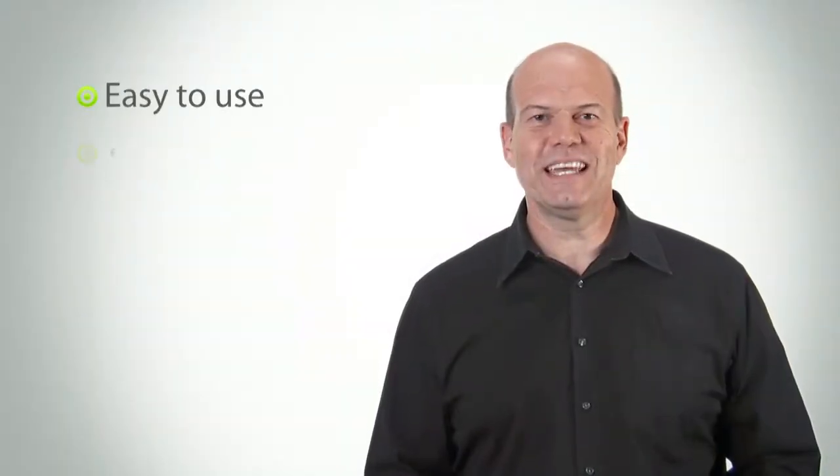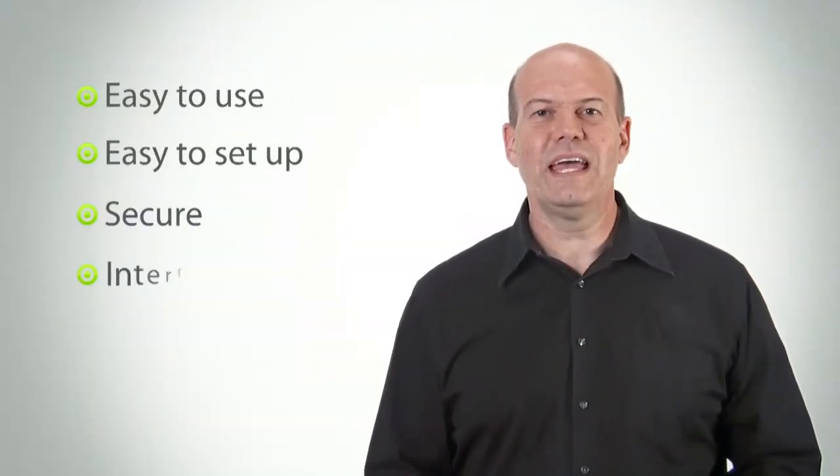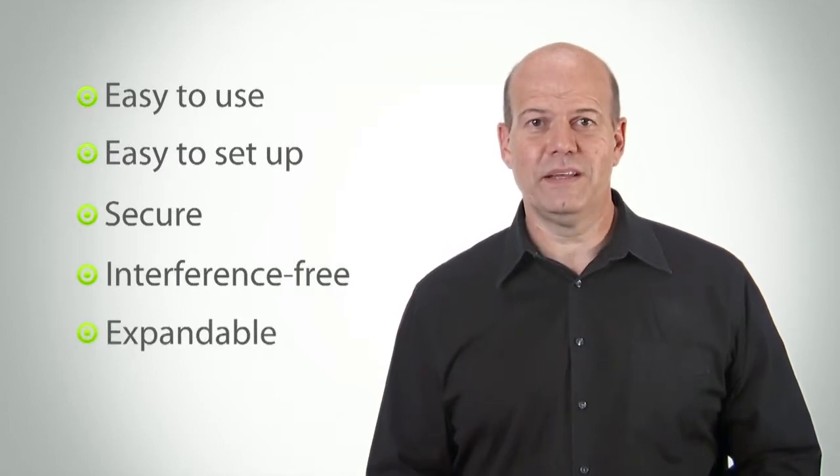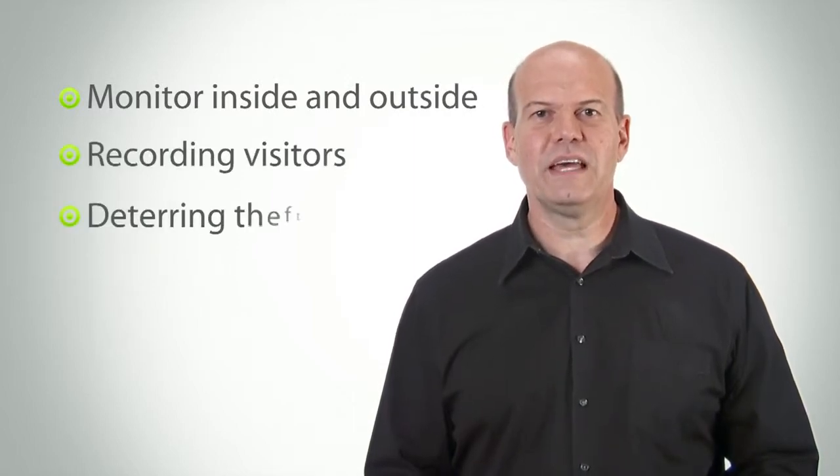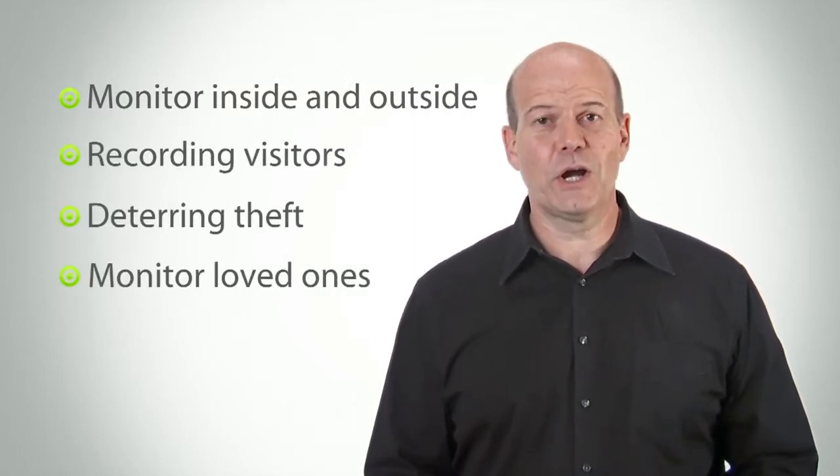It's easy to use, easy to set up, secure, interference-free, and expandable. It's ideal for many applications like monitoring inside and outside your home, recording visitors, deterring theft, and monitoring your loved ones, young and old.